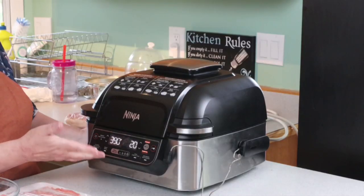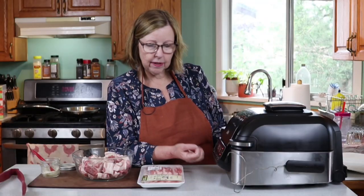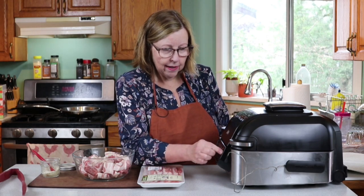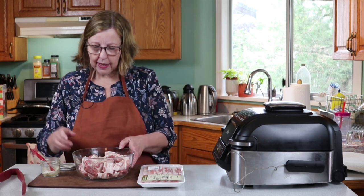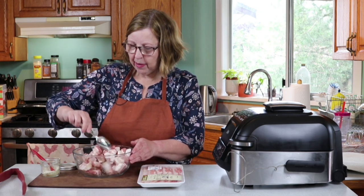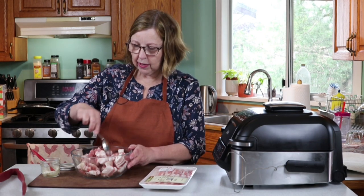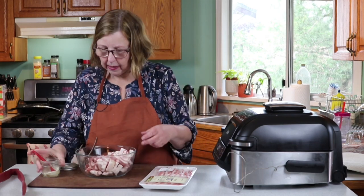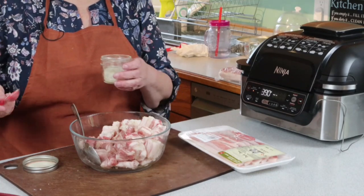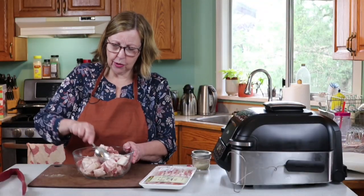I use the default setting which is 390 degrees — that seems to work well. It'll take a minute or so to warm up. While it's warming up I'm going to toss these bites with my salt and pepper. I'm going to cook both types so you can see the difference, but I'm going to put the chunky ones in first. I'm using two teaspoons of my seasoning mix for the one and a half pounds — that should be more than enough.